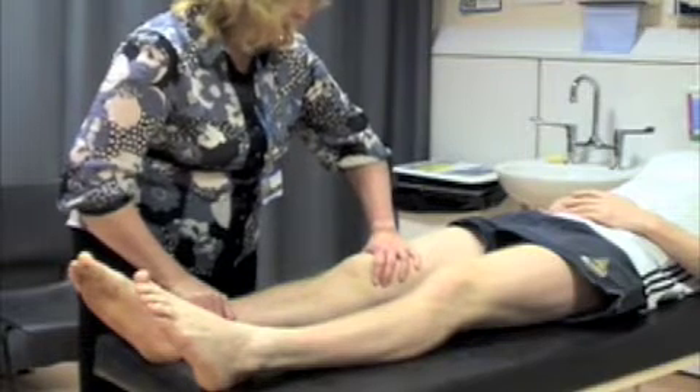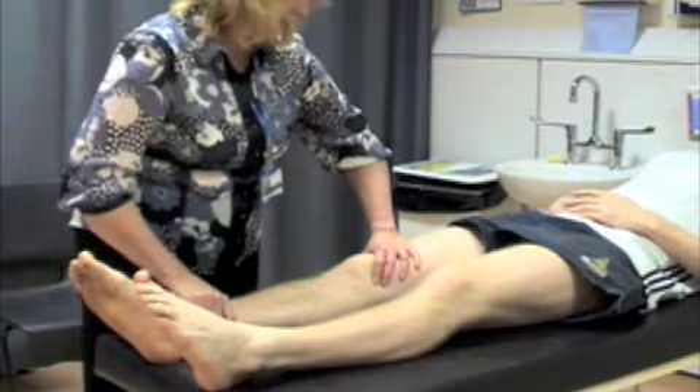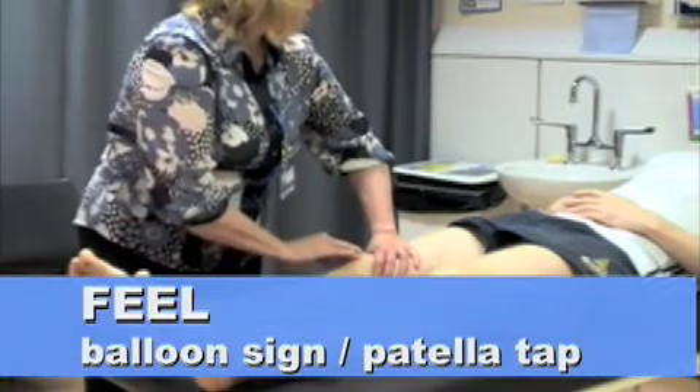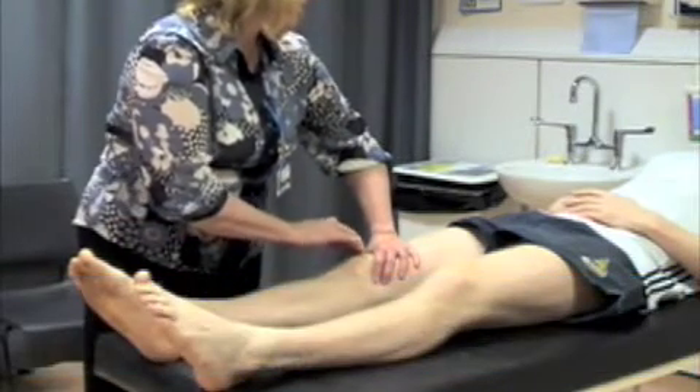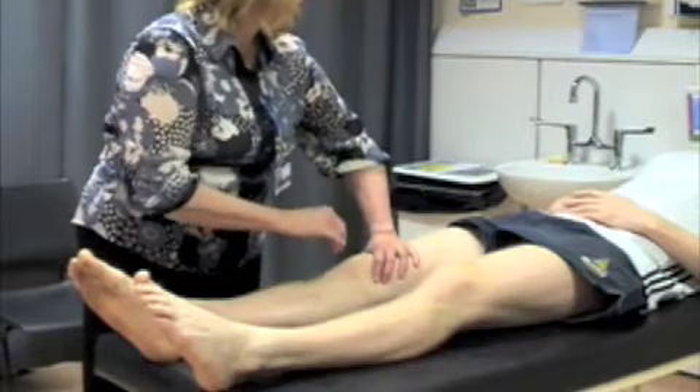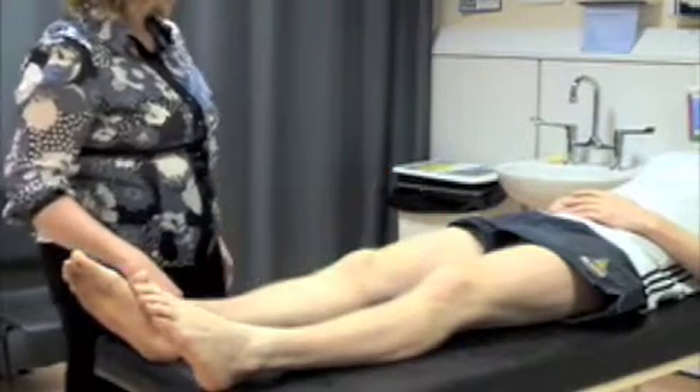Put your index finger and your thumb on the joint line as much as you can. And then gently push down on the patella and you'll either feel your fingers move apart or you're able to ballot the patella up and down. Clearly I can't do that only because your knee's dry.